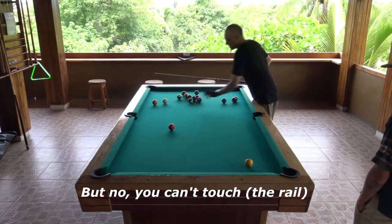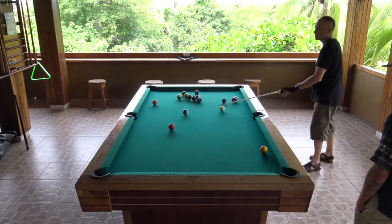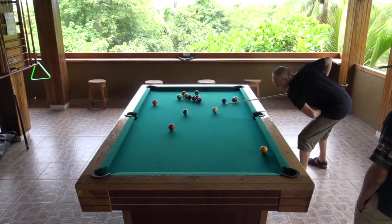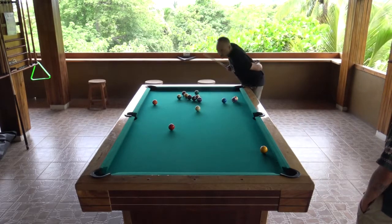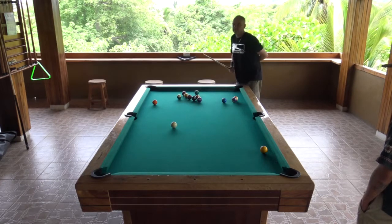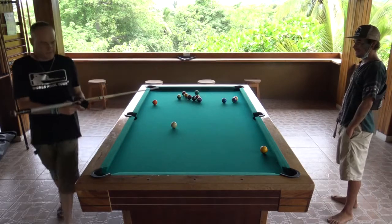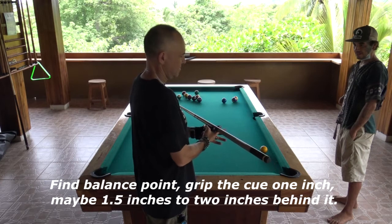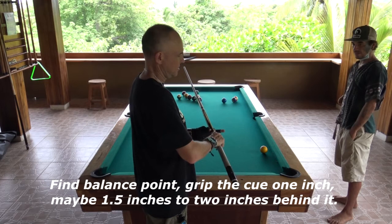Right, but no chocard, so it could be here, no problem. Right, and here. So, balance, balance point, maybe one inch, two inch, maybe one inch, one and a half inches.